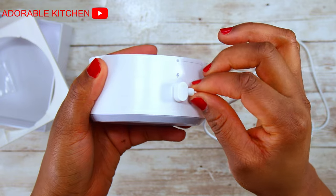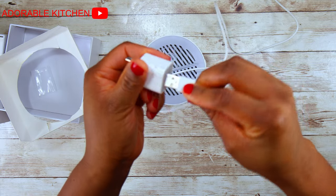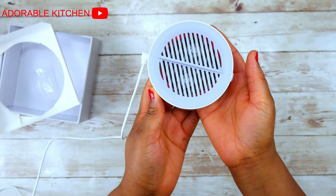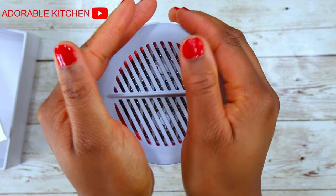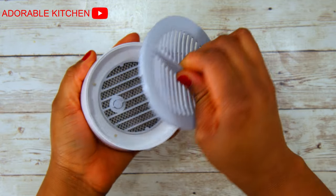Before you start using this device, the first thing you're going to do is to charge it. Once you plug it in, you'll see that it will start blinking a red light. When it is fully charged, the red light will stop blinking. From what I saw on the website, if you use it daily, then you have to recharge it every two to three weeks.